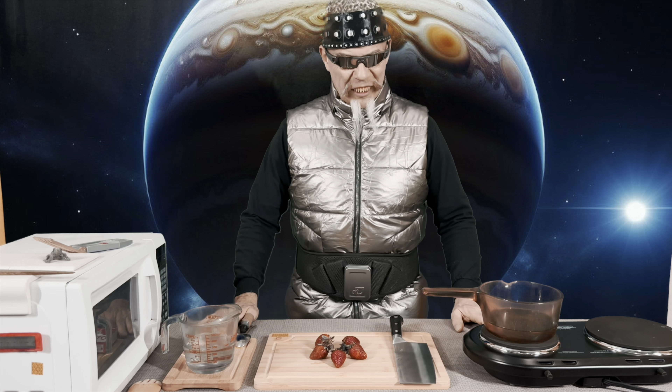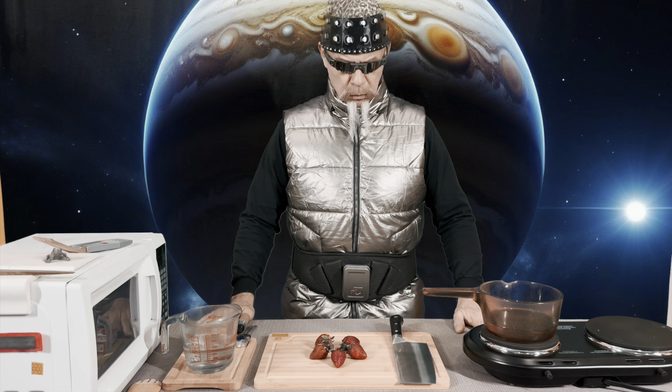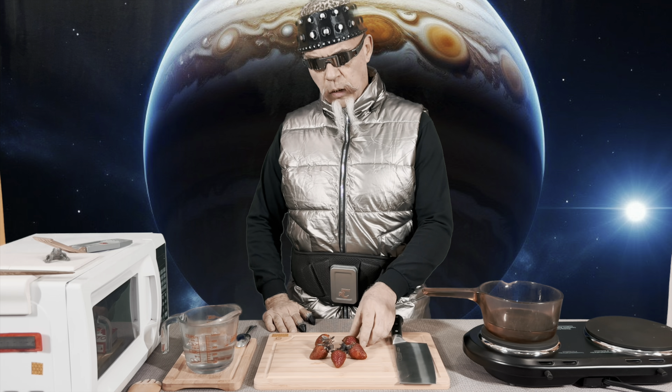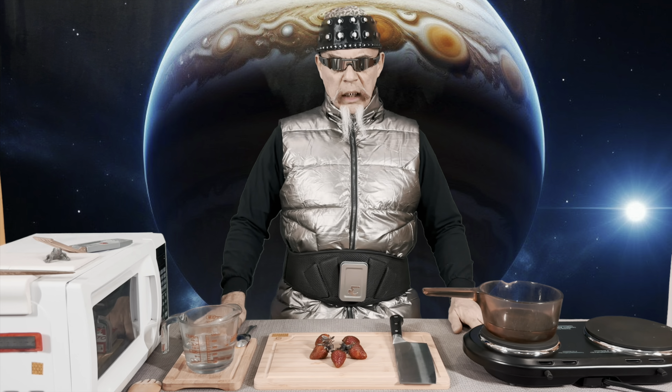Hello YouTube viewers, thank you for joining my earth cooking adventures. Today I will be making a simple earth dish called Jell-O, and to this we will be adding an earth fruit known as a strawberry. I'm looking forward to tasting them — they're going to be delicious.